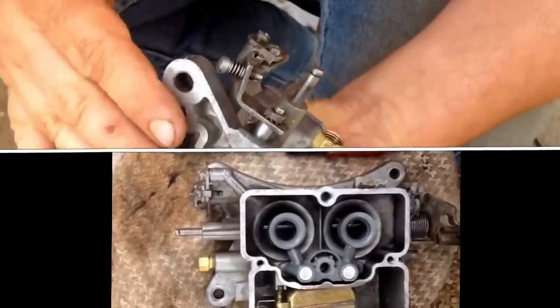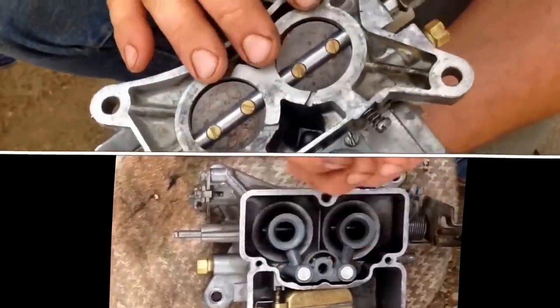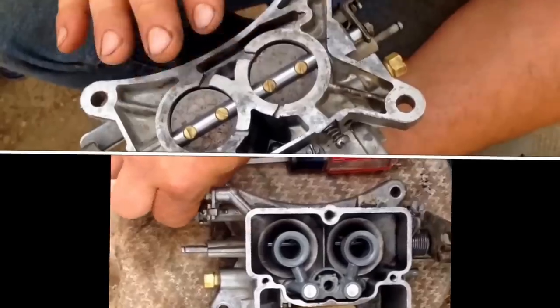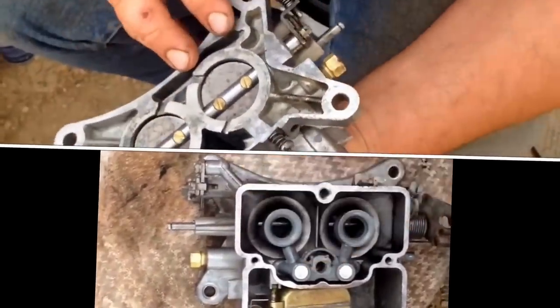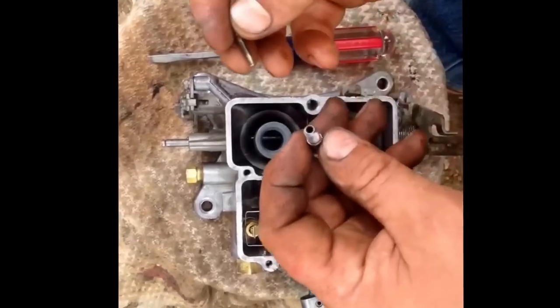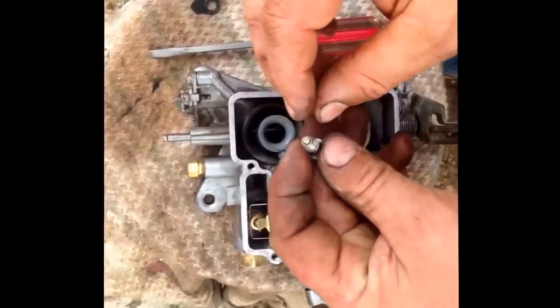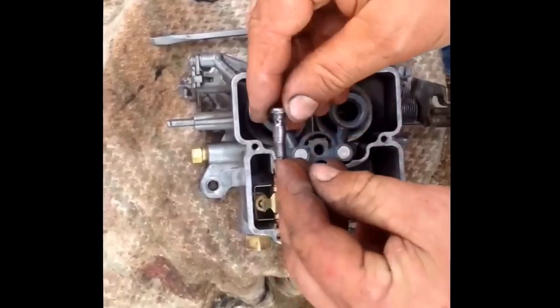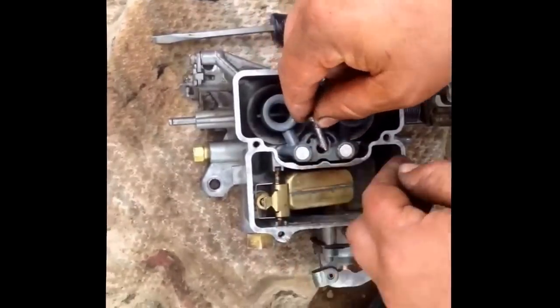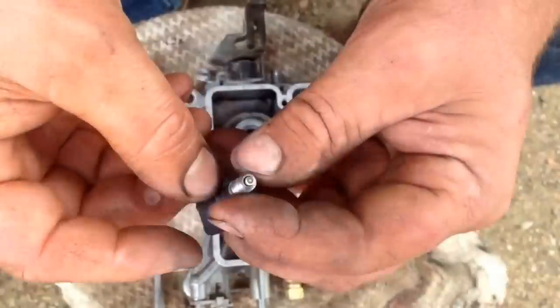You'll want to take this ball and drop it in. This kit didn't come with a new push rod, so I just went ahead and put the old one in. Here's the screw — I took that to the wire wheel, cleaned it up, and put it back in.